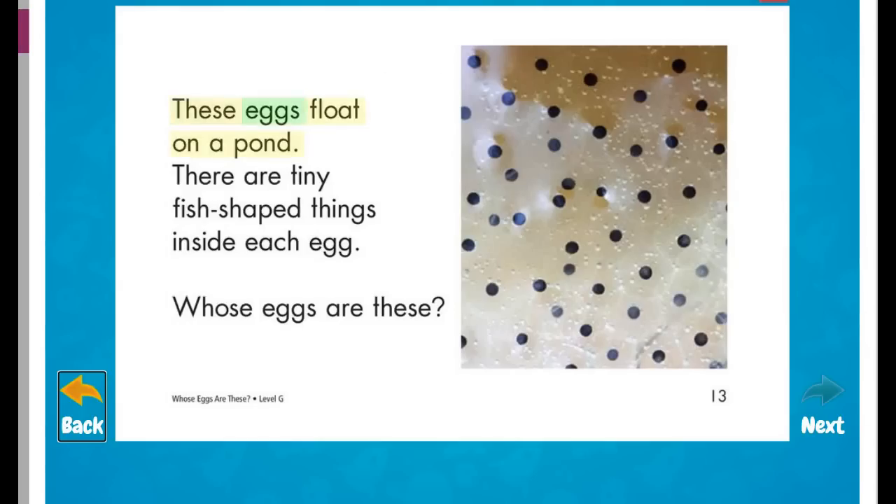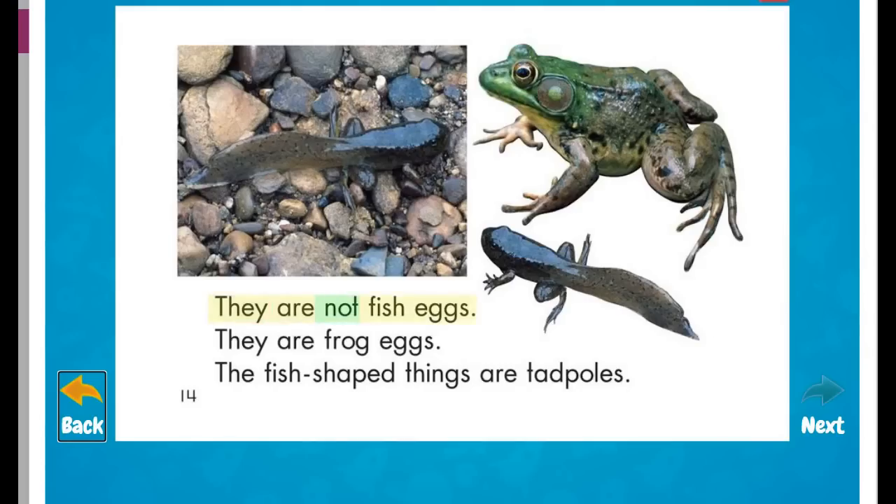These eggs float on a pond. There are tiny fish-shaped things inside each egg. Whose eggs are these? They are not fish eggs. They are frog eggs. The fish-shaped things are tadpoles.